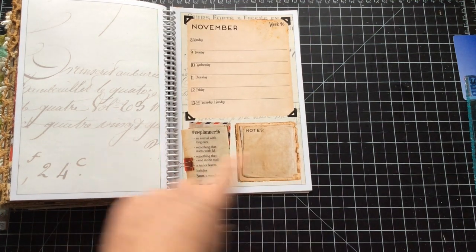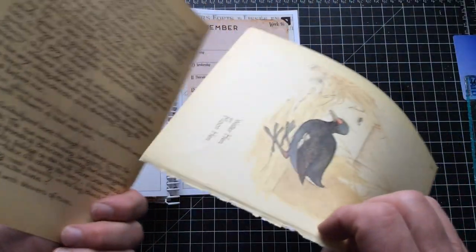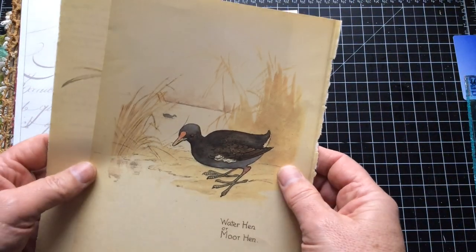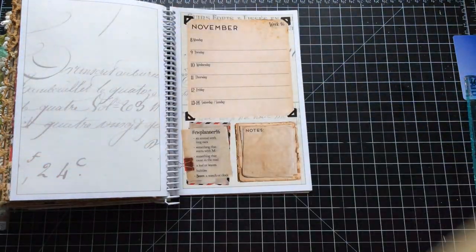Next is a leaf or leaves — well, Edith Holden came to the rescue again. What's on the back? Oh, that's a moorhen. A moorhen starts with M! I completely didn't realise I'd done that. So we've got three M's, and we've certainly got enough leaves.